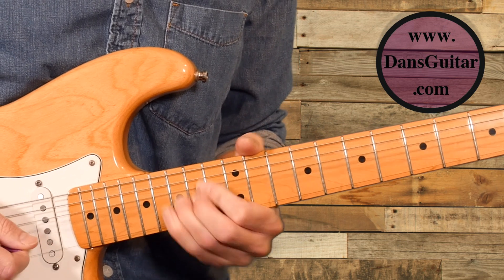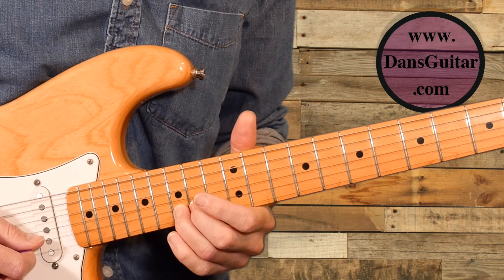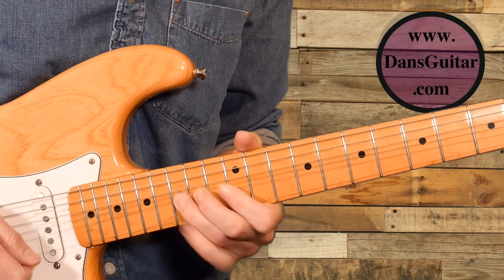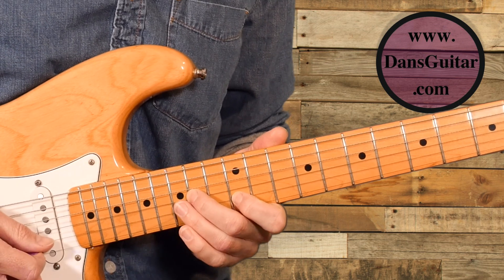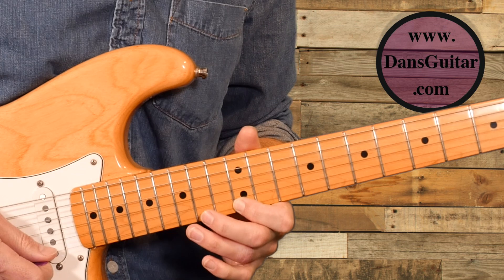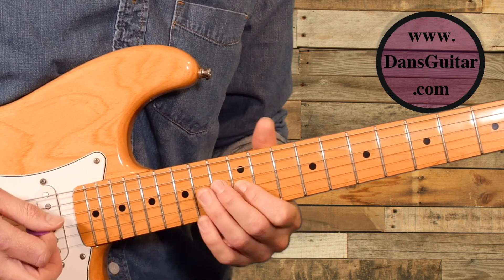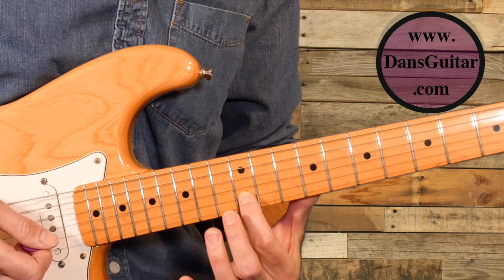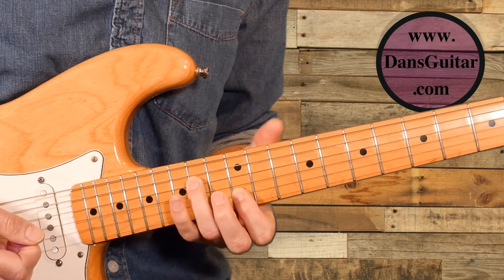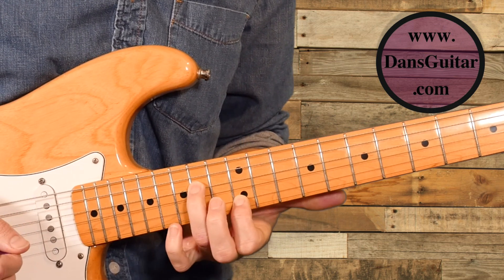The next part of the lick is basically a 15th fret bend on the second string — a full tone bend up and let down — pull-off to the 12th fret, to the 14th fret on the third string. Then you're working your way up the pentatonic: 12 on the second string, hammer-on to the 15th fret, 12 on the first string, 15 on the first string, 12 on the first string, 15 and 12 on the second string, 14 and 12 on the third string, 14 on the fourth string, and then a string skip to the 12th fret on the second string to finish. You can use hybrid picking as you go through that, ending up with those two notes ringing out at the same time.